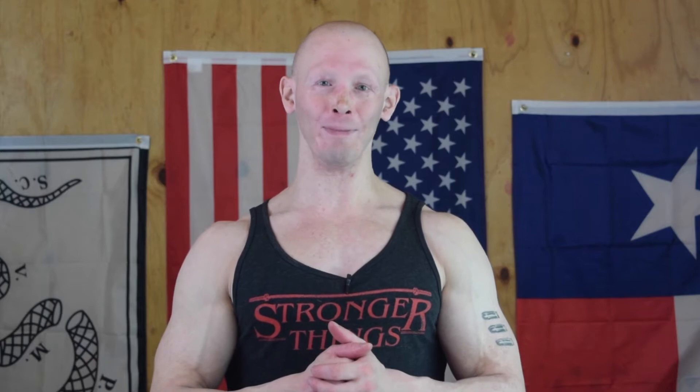Day number two we're gonna do a little bit of ab work to start things off, some stability — not moving — and then we're gonna do a whole lot of moving. We're gonna do a huge ladder, which means you're adding reps to every move from a starting rep scheme and doing as many rounds as you can throughout a specific time frame.